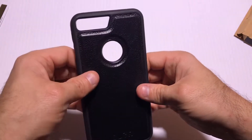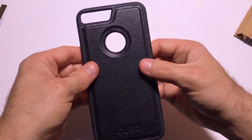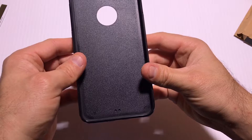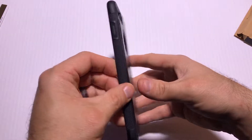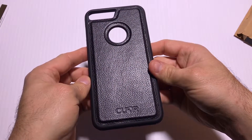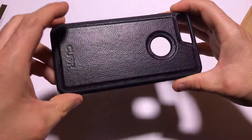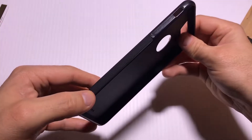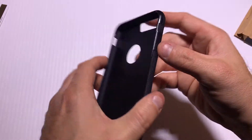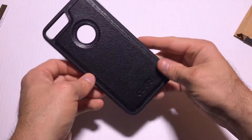If I could change something, I probably wouldn't have the Apple logo hole here — I don't really care to show off logos and it seems like a chance for the back of the phone to get scratched. But that aside, I plan on using this case often. Check them out at cuvr.com — they also have a shop on Amazon. The buttons feel nice; it's all one piece but when the phone's in there it definitely feels like a separate button click. Very nice case.